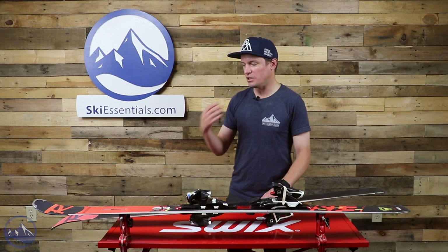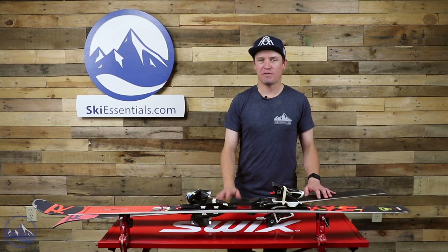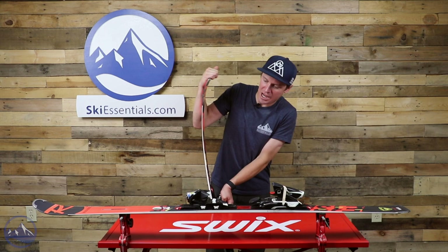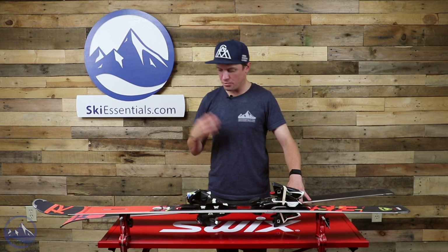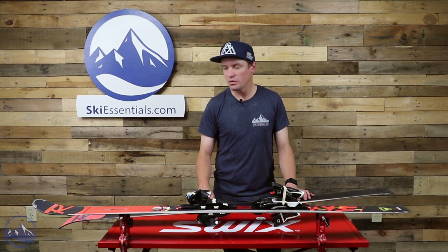You still get very snappy, strong carving performance. These use an ash wood core — ash is a material you'll often find in very high-performing carving skis. It's pretty dense and results in a pretty stiff flex pattern. A ski with an ash wood core is typically not going to be suitable for an intermediate skier, but for advanced and expert skiers it provides a ton of responsiveness and tons of stability.